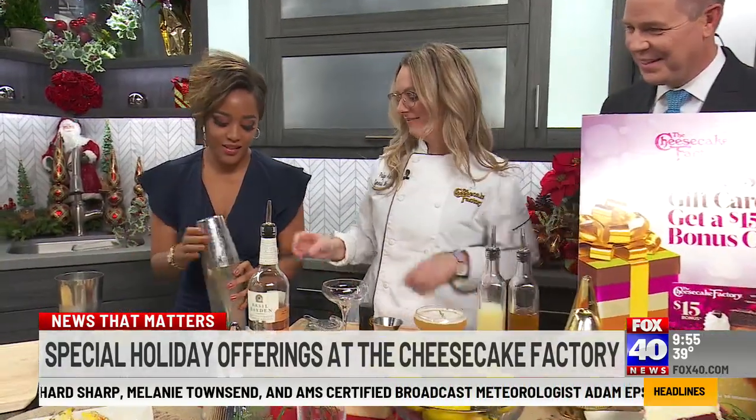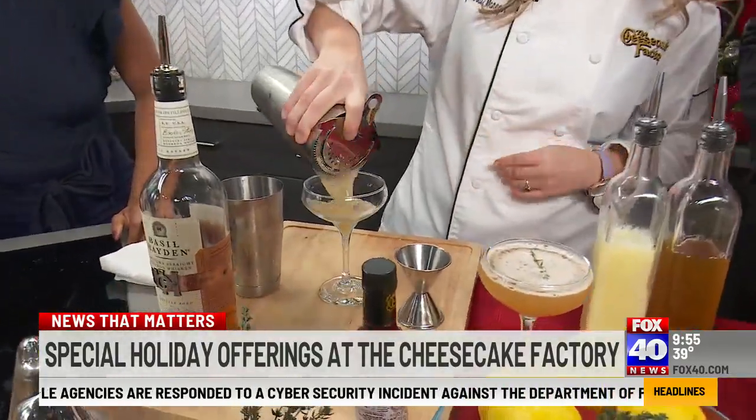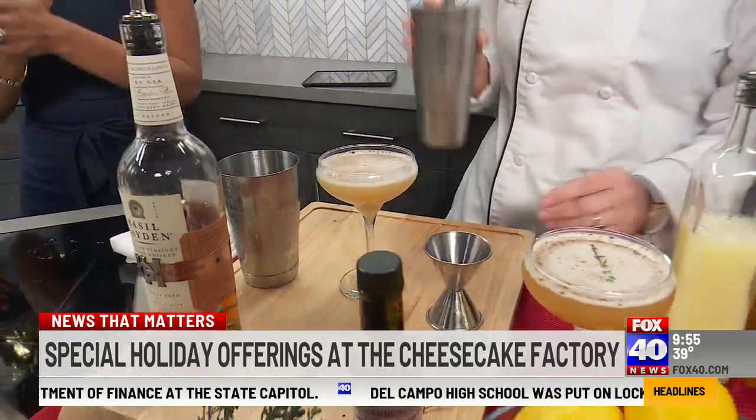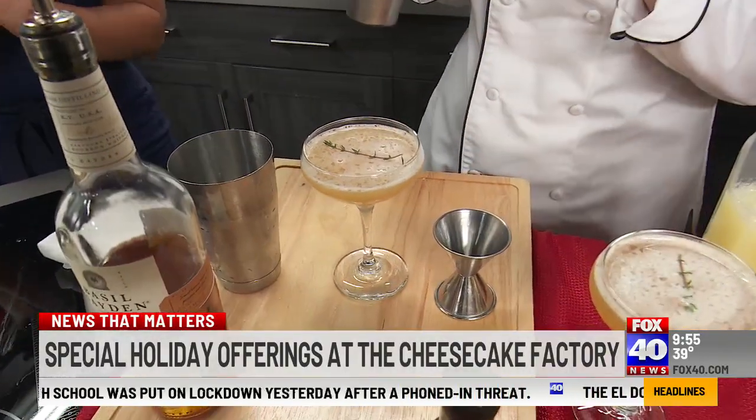Okay, ready? You got this! A little trick right there — lock it in there. And then you just strain it into a coupe glass. Ooh, that's nice. And then... I did it! You did it, that's perfect. Great job. And then for a little bit of freshness, you just add a little thyme squish.